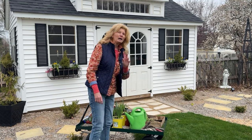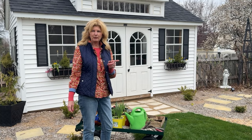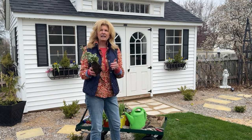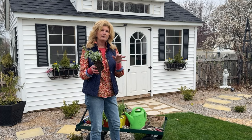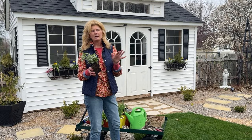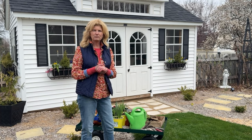If you watched my recent thrifting and plant shopping video, I did pick up some dead nettle. I cut that into four sections and I'm going to put that in the window boxes. Let's get going today so we can get the window boxes all ready for spring.